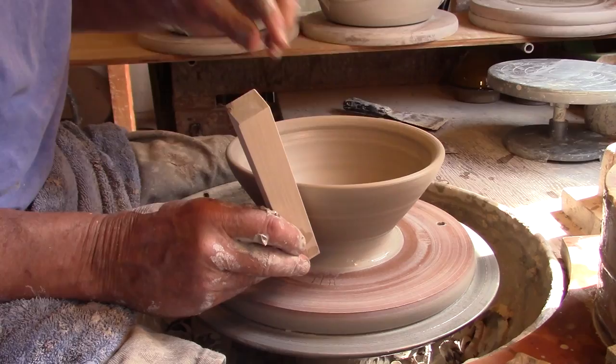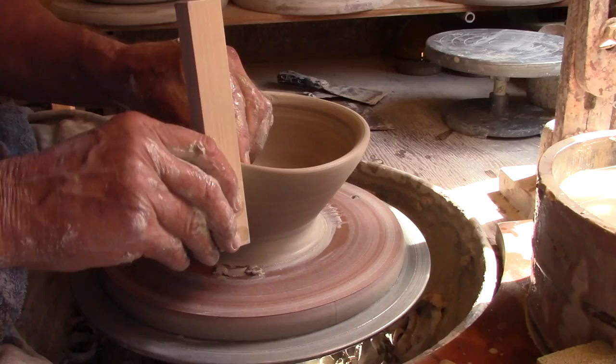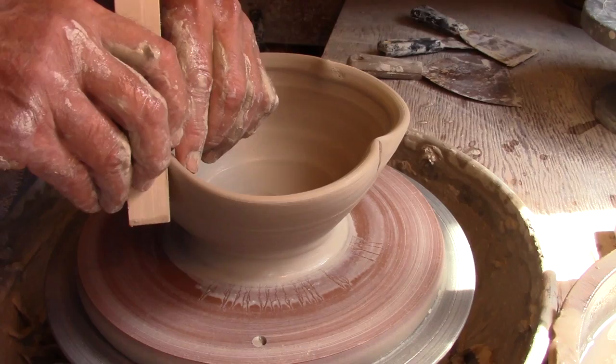Using the corner of a piece of square stock, you can adjust the rim of a bowl to be much more interesting than just a pure round bowl. In this case, four little indents create a clover effect at the rim of this bowl.